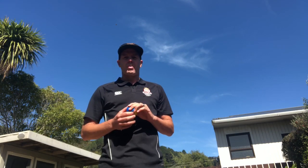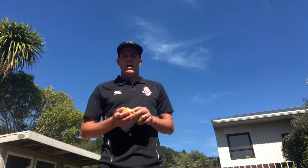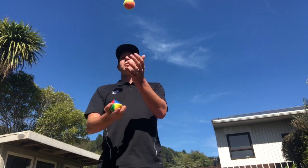You can choose the pro level where you'll juggle two balls with one hand, or you can choose the amateur level where you juggle the balls with two hands.